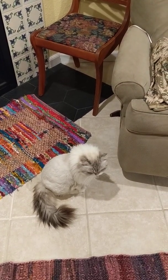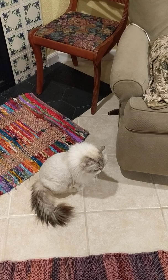I'll try and be as concise as possible. Here's little putty tat.